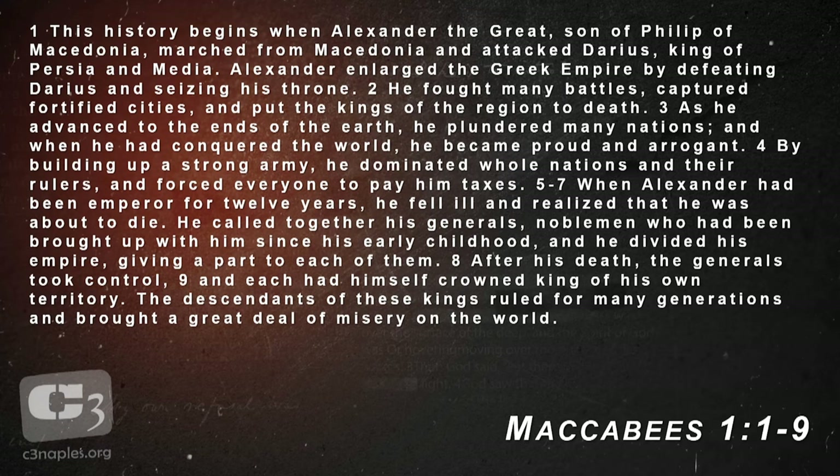1 Maccabees 1:1: "The story begins when Alexander the Great, son of Philip of Macedonia, marched from Macedonia and attacked Darius, king of Persia and Media. Alexander enlarged the Greek empire by defeating Darius and seizing his throne. He fought many battles, captured fortified cities, and put the kings of the region to death. As he advanced to the ends of the earth, he plundered many nations. When he had conquered the world, he became proud and arrogant. When Alexander had been emperor for 12 years, he fell ill and realized he was about to die. He divided his empire, giving a part to each of his generals. After his death, the generals took control, each crowning himself king. The descendants of these kings ruled for many generations and brought a great deal of misery on the world."